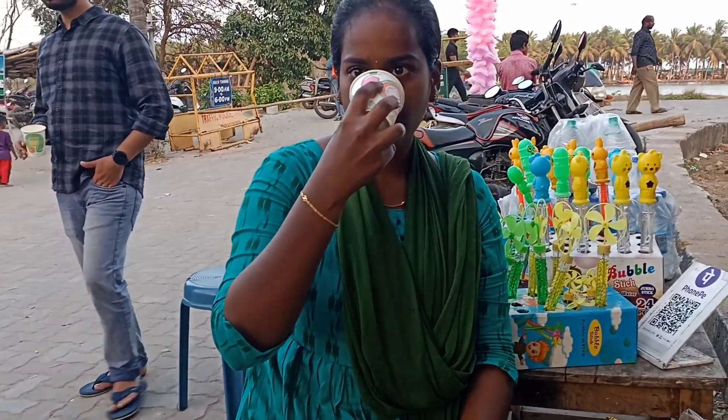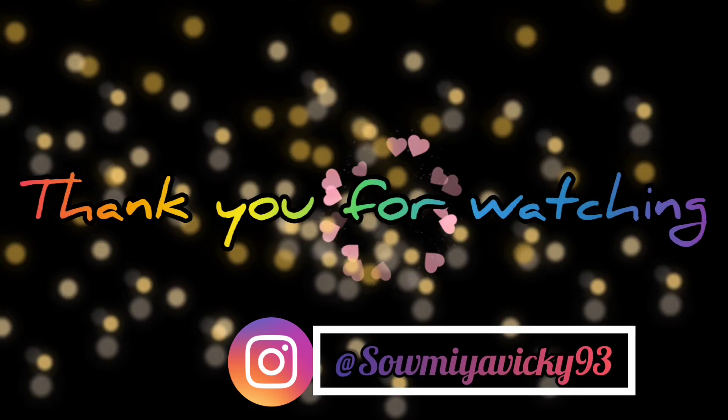I will follow you again today. I will do my regular vlog. Take care and stay safe. Bye.